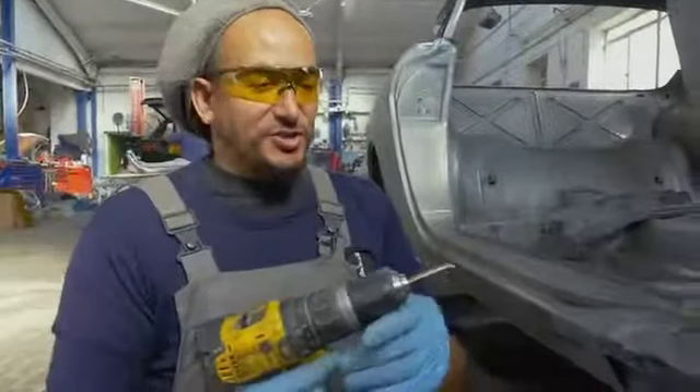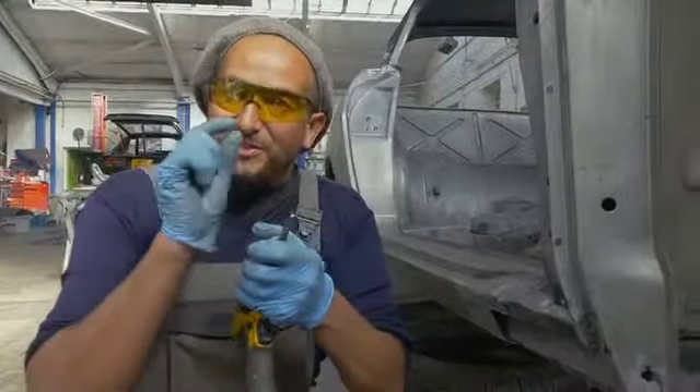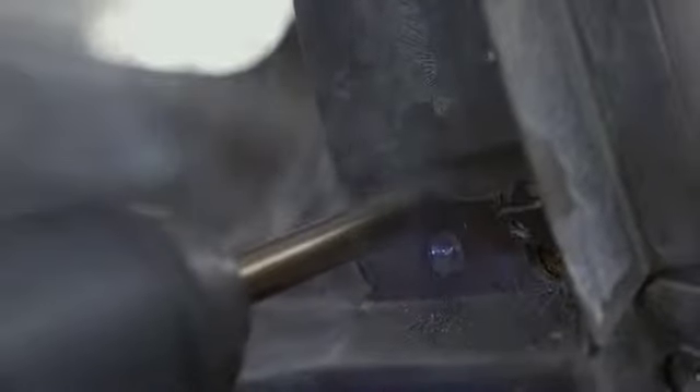This is a really tedious job, but what I have here is a special drill made for drilling out spot welds. Notice it's very flat - it just drills out the little bit of fused metal. Got all that loose now.